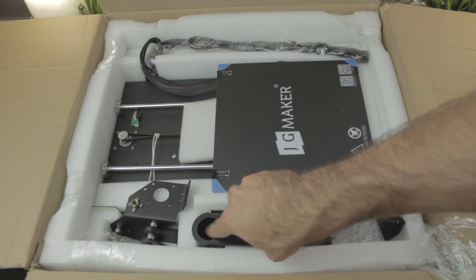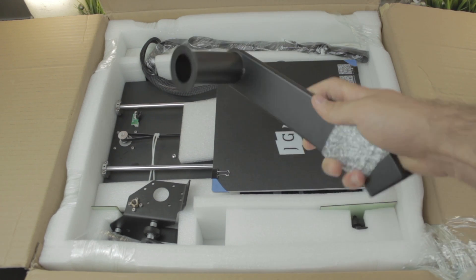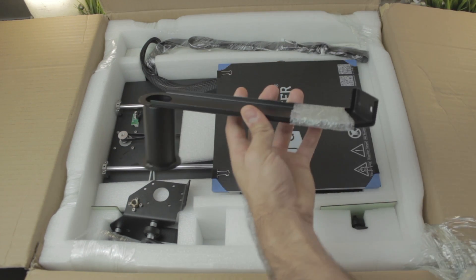Jumping into the content of the box, this first component looks like the filament holder. I'm going to cut this protection and put it on the side ready for the assembly.